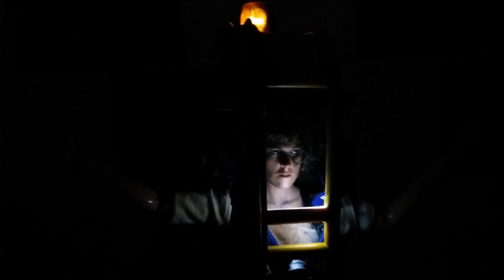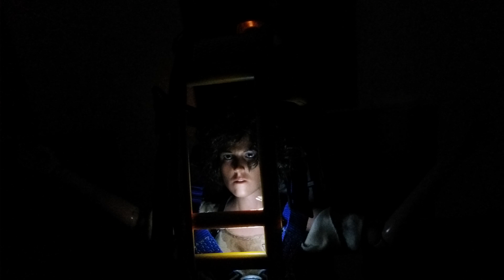Hi friends, this is the Power Loader from Hot Toys. This one is the old Power Loader — if you've seen my channel, I have a lot of modifications on this toy. Today I have updated the face of Ripley with a KO face.